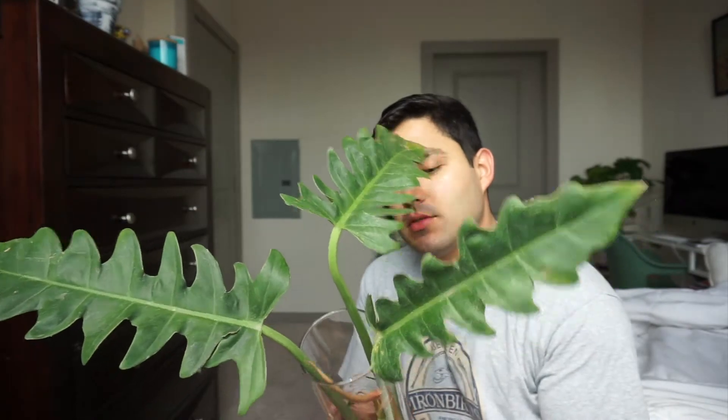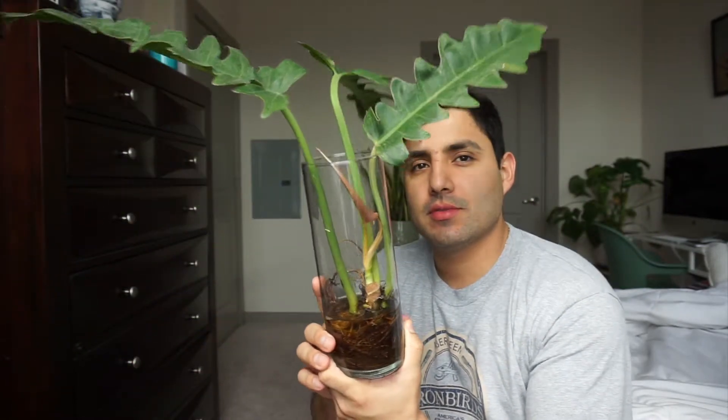Hello guys. Today we'll be talking about my Jungle Boogie, a really beautiful tropical philodendron. It's crying in a leaf. Bienvenidos. Welcome.